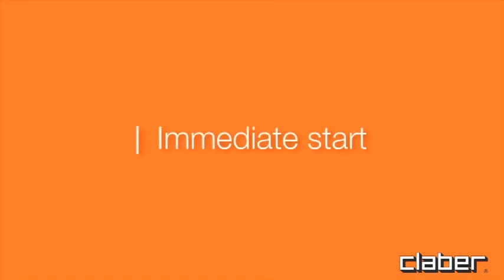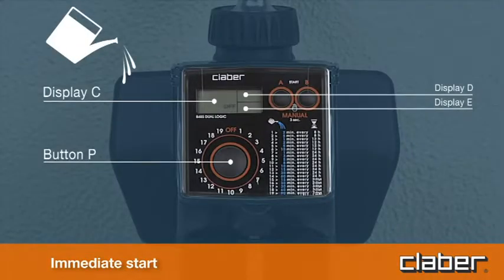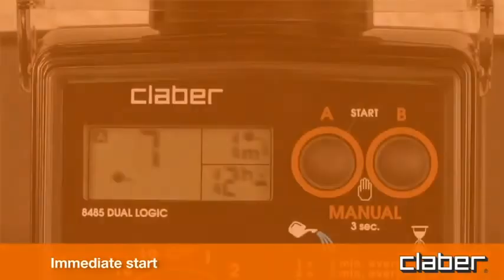For an immediate start, within 10 seconds of selecting the program, press the A start button once only to program line A. Releasing the button, the message '0h' blinks three times in the display, and the automatic watering cycle will start immediately. The watering can symbol appears in display field C, indicating that watering is in progress, together with the time remaining until the end of the cycle and the symbol A or B showing which line is active.